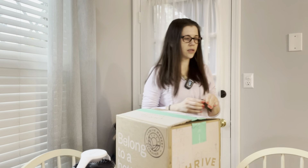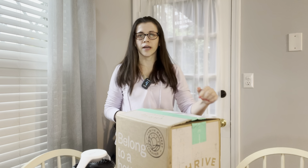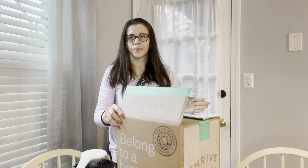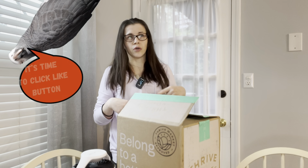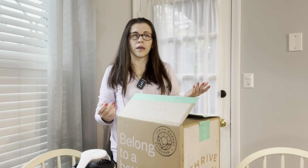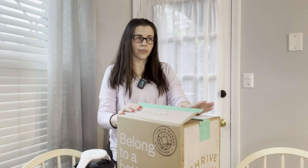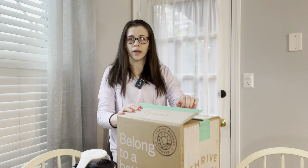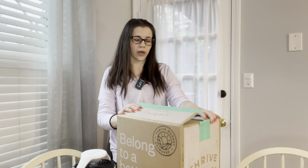If you're new to Thrive Market or if you've never tried it before, I do have a link in the description below if you want to check it out and use that promo code for your first order. It's basically what I call a fancy pantry. You have to pay for membership, but if you don't like it you can cancel it. You can pay monthly or for an entire year. I do like it — it's not like cheap pantry items, but it's very good quality and good for your health and well-being.